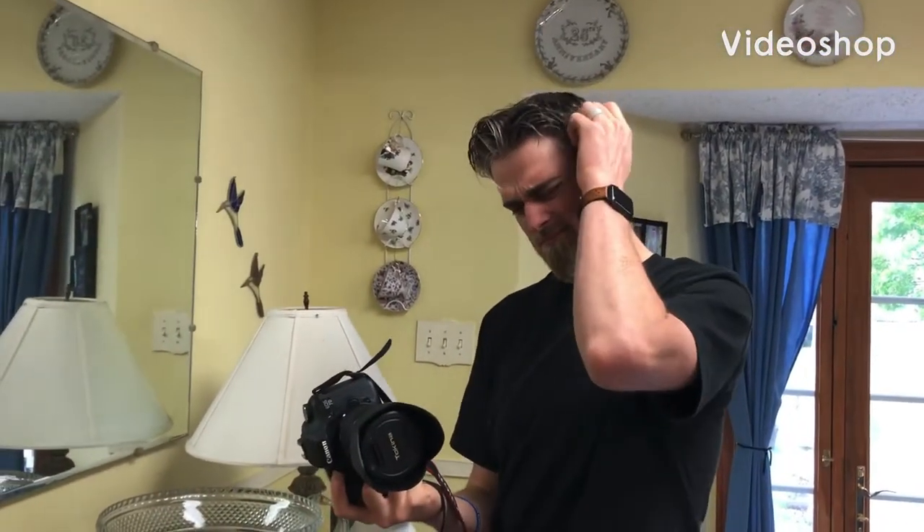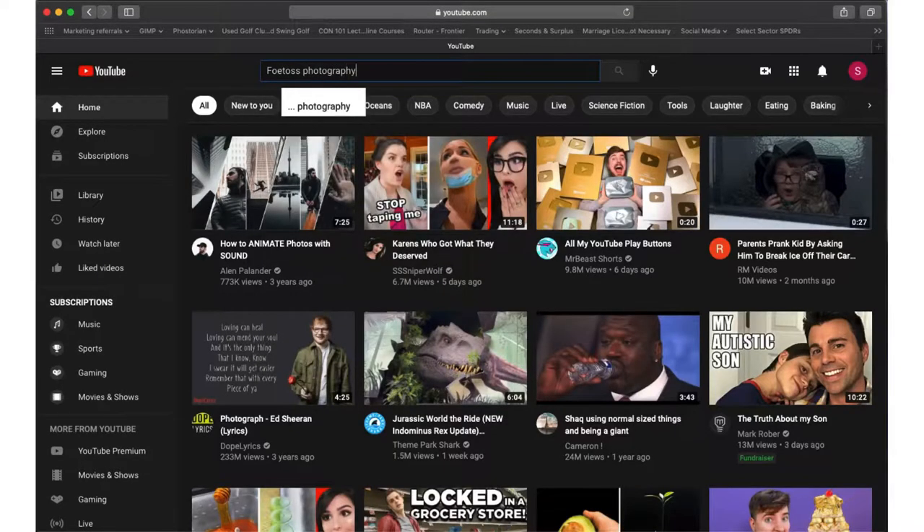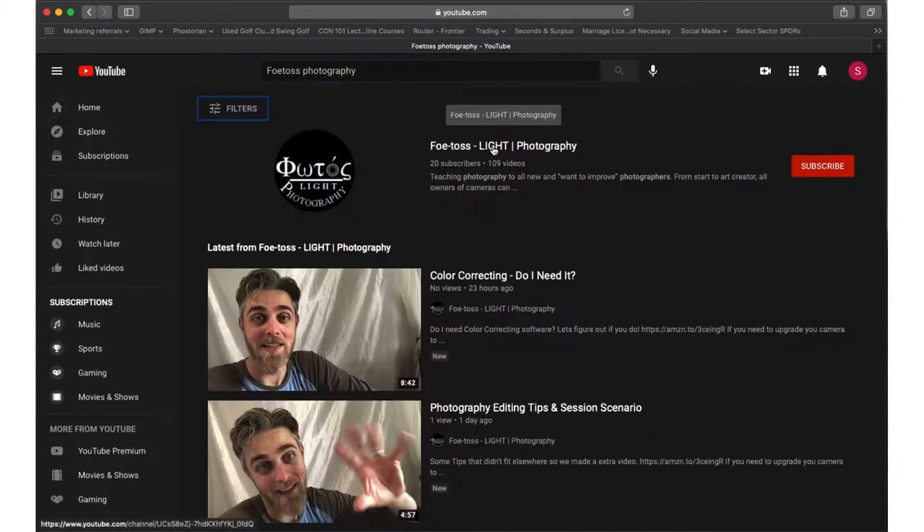If you find yourself with a camera in your hand and want to learn how to use it, please subscribe to this channel, like the videos, comment below.